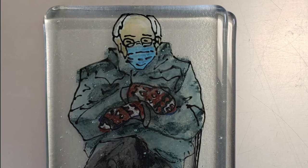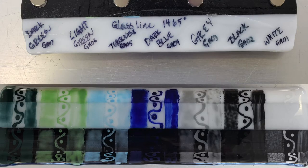Here are your supplies. In this project I'm using glass line paints and we got a nice set of them. They're a basic color kit in the studio, so I made some little test tiles and samples to show what all the different colors look like in some different conditions.